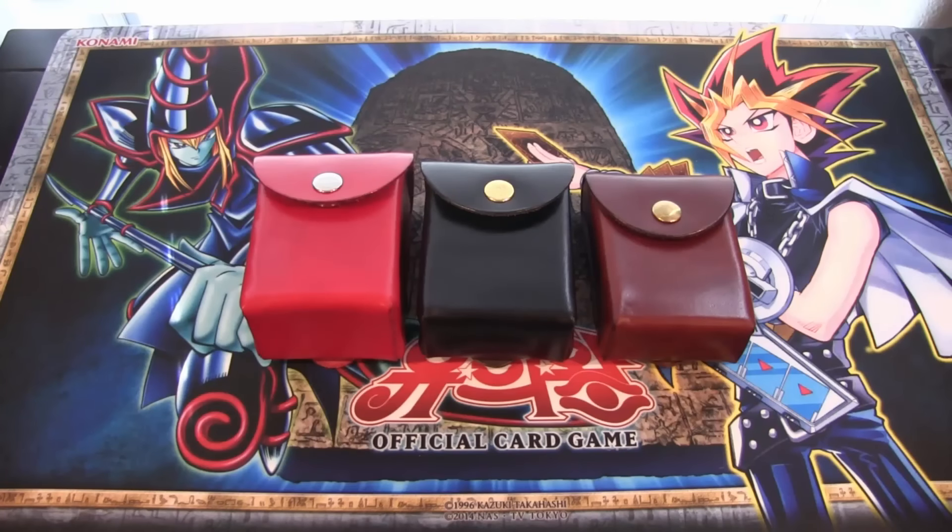What's up everyone, this is CyberNight8610 and today we have a different Yu-Gi-Oh! related video. I thought I would show off these leather deck boxes that a subscriber of mine has made. He has started his own website and actually has an Etsy shop where you guys can buy these, and he sent me these three deck boxes to show you guys, which I think are all really cool.